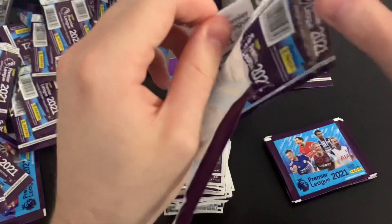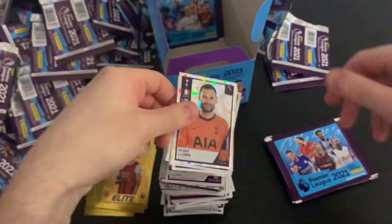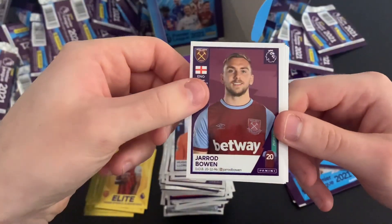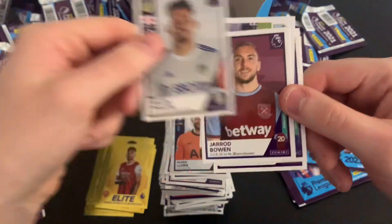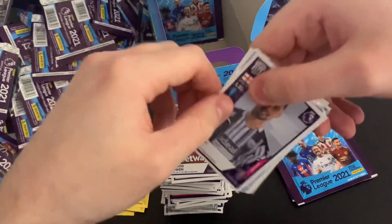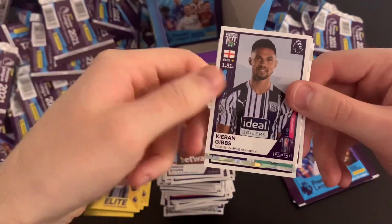Jarrod Bowen, magic moment for Burnley, Tammy Abraham, Charlie Austin, and Kalvin Phillips. Once this stack is done — only about four or five packs left — we'll look at the final stack. We've got Kieran Gibbs, Man City duo, Wesley, elite for Mateus Pereira, and Pablo Hernandez. Next: Bobby Decordova-Reid, Josh Onomah, Gabby Martinelli — a lovely player — Andros Townsend, and Courtney House. Then George Baldock, Danny Ceballos, key player Paul Pogba, Bruno Fernandes elite — I was talking about him earlier — and Hugo Lloris captain.